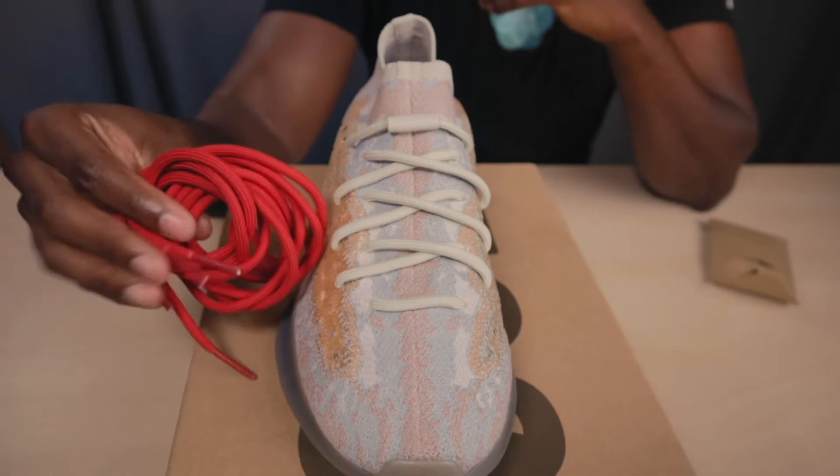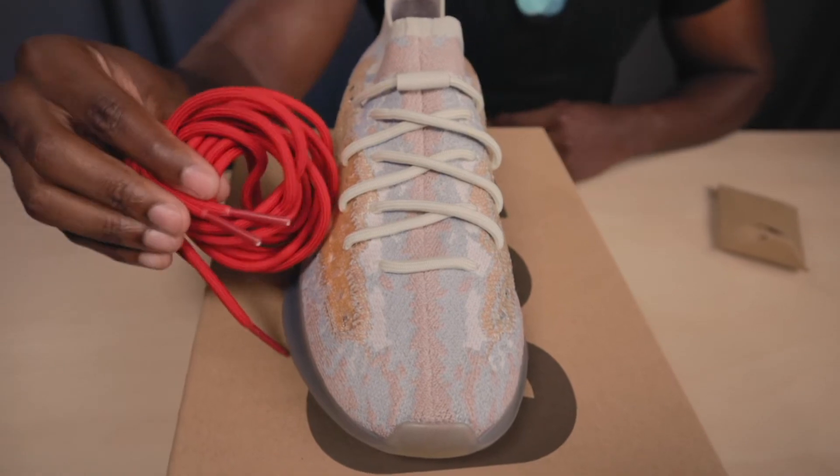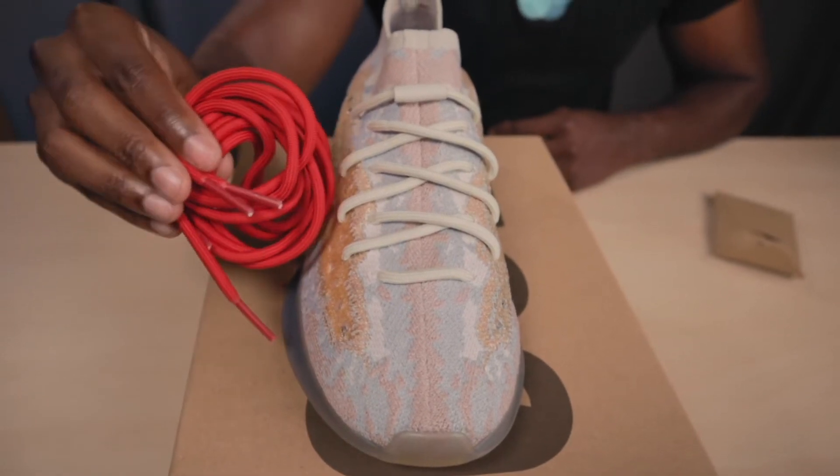You also have the tan laces with the new bungee lace lock system that we've seen in past Yeezys, which gives the shoe a cleaner look. You also have an extra set of red laces included in the box if you're more of a fan of the classic lace style.